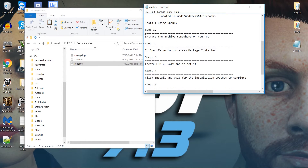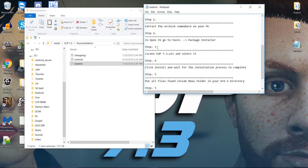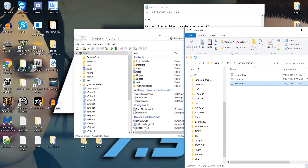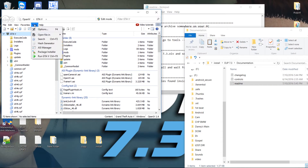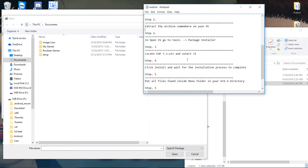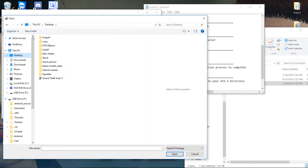Step one: extract it somewhere — we did that. Then go to Tools, then Package Installer. So let's follow along. It says to go to OpenIV, go to Tools, Package Installer — that brings up this window. The next step is Load OIV. So we're going to find it in here, which is why we extracted it and put it in our install folder.